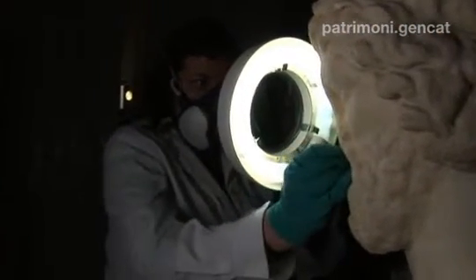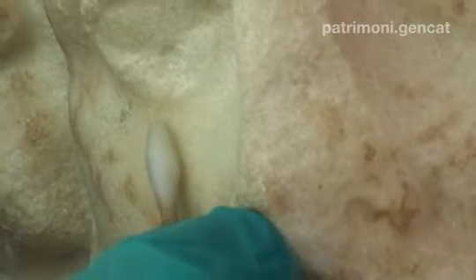El projecte de conservació i restauració de l'escultura, enfocat com a una oportunitat única d'aprofundir en el seu coneixement, ha suposat una sèrie d'investigacions fent servir tècniques fonamentalment no destructives per estudiar la composició material de l'escultura. És això el que permet explicar i entendre la pàgina de la història d'aquella ciutat grega d'aquell moment.